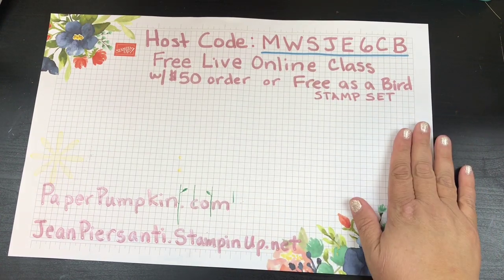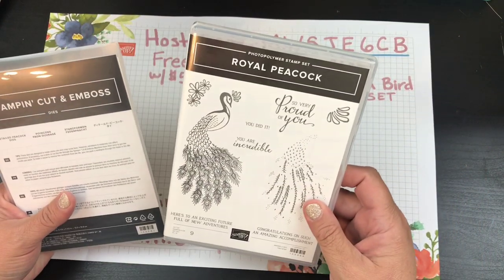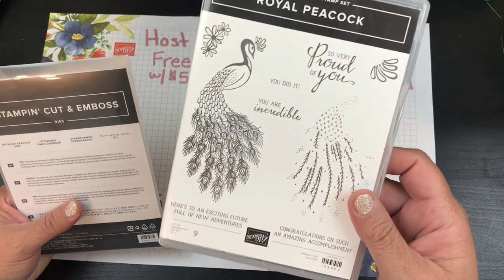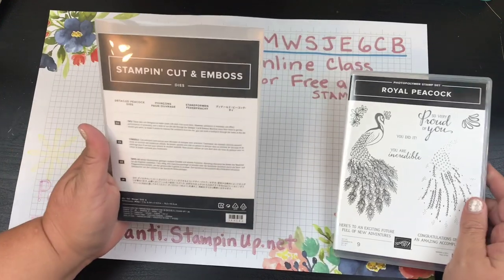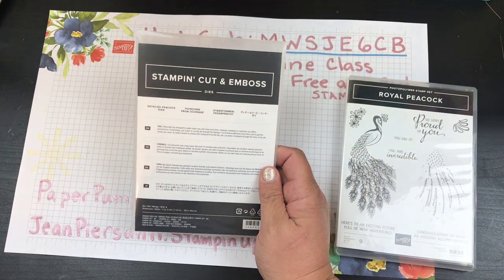Hi beauties, it's Jean Persani with Beauty in the Stamper, and today we're going to make a card using the Royal Peacock photopolymer stamp set — that beautiful peacock — and I'm also going to use the detailed peacock dies.